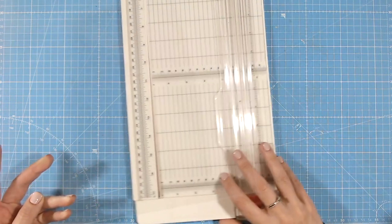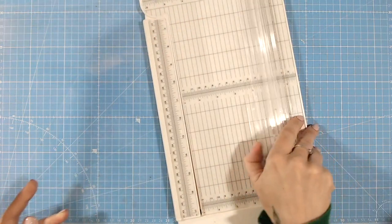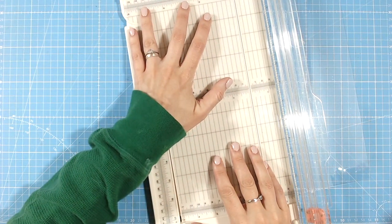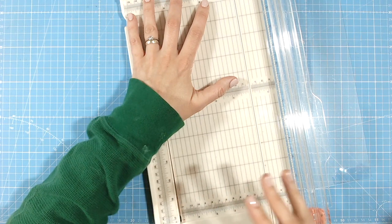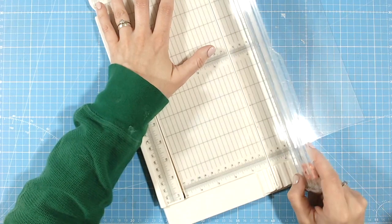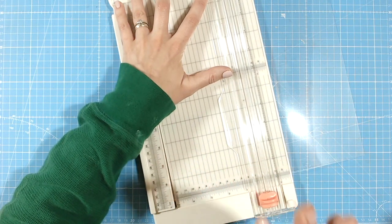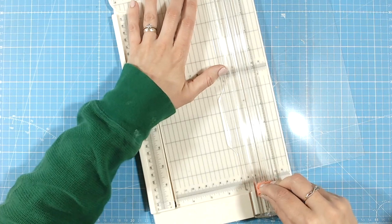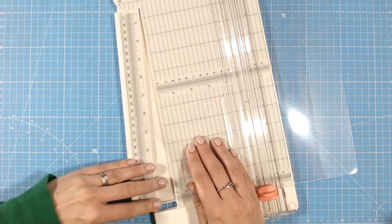It's an acetate card — it's really simple to put together. I've used the Floral Folk Art collection, and you'll find everything I've used plus links to the Craft Stash summer sale down below. The first thing I'm going to do is create my acetate card base using a really strong acetate — this one is a Paper Mania one. There are lots of different brands on the market. Acetate can be cut and scored using your Creative Craft Products trimmer; it can sometimes blunt the blades, but Craft Stash sells replacement blades.